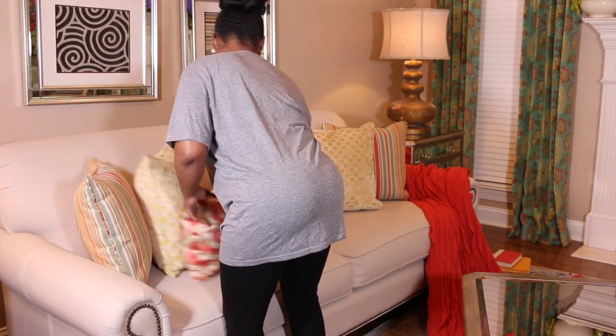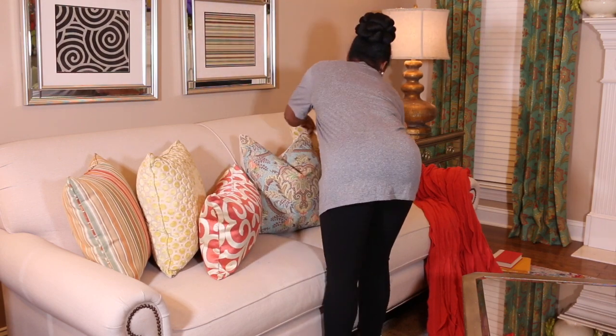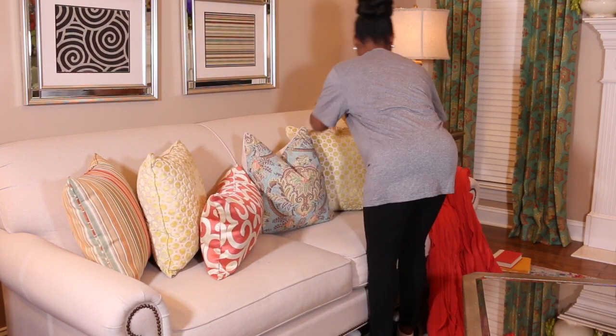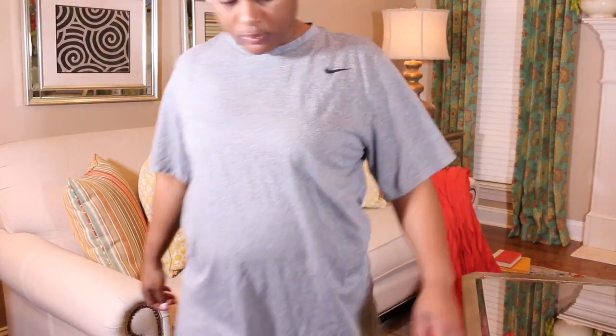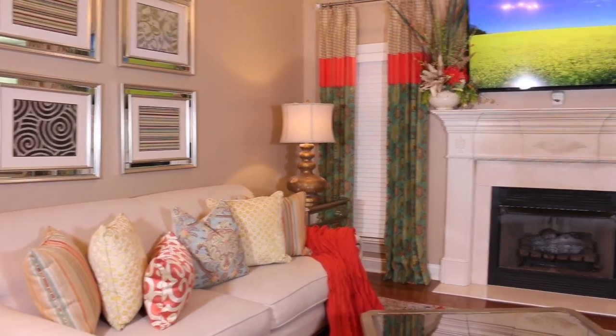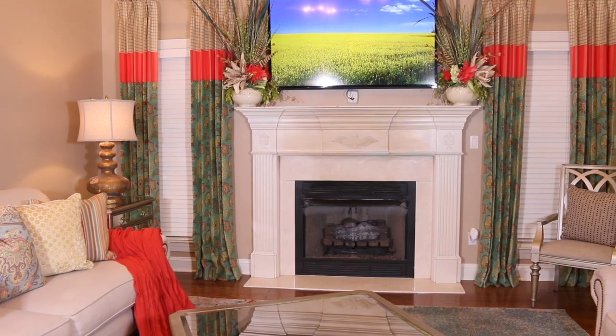Next up, I'm putting all of the pillows in place on the sofa as well as the throw. You'll see me step back and look at it, because when you're directly on it decorating is one thing, but when you step back and take a look you can see things from different angles and make any adjustments as necessary.